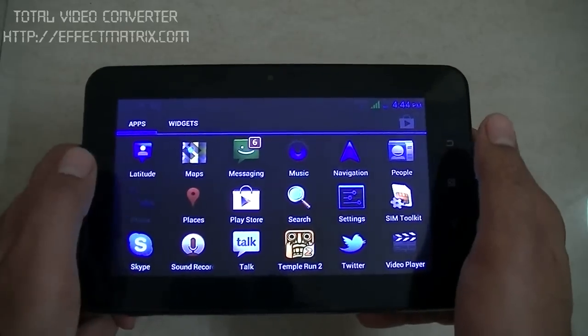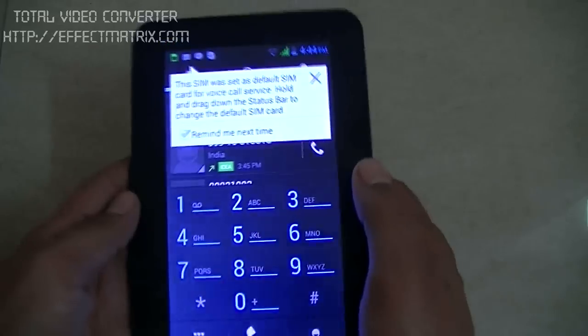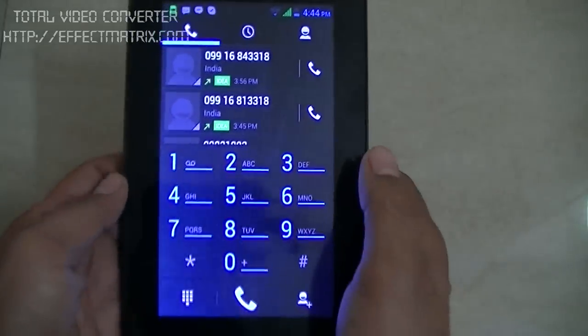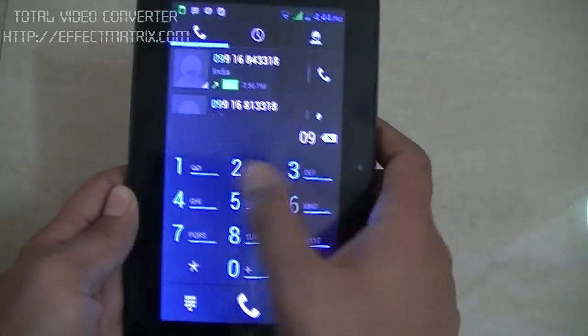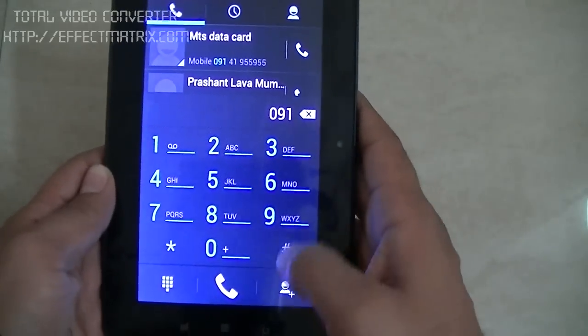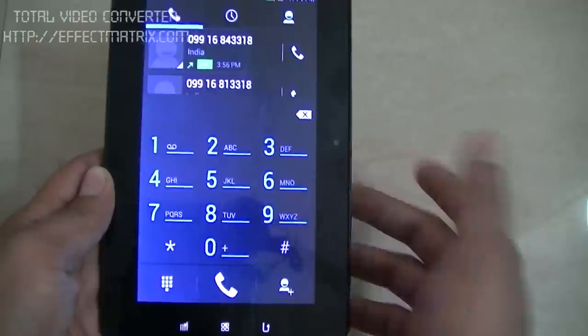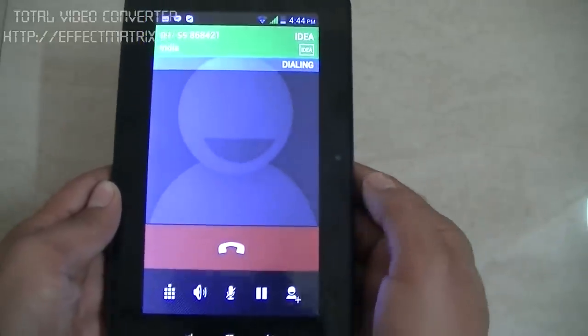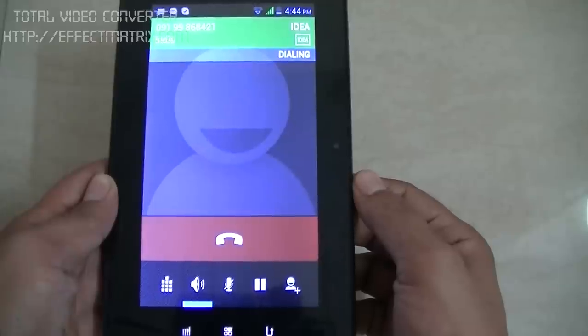Let me show you how we make calls here. Given the fact that the tablet is a dual SIM tablet, one will be interested in calling as well. The calling works just the same as you do on your regular phone.